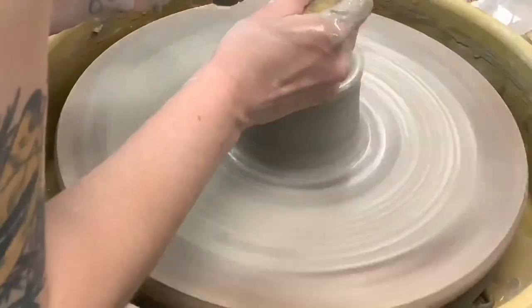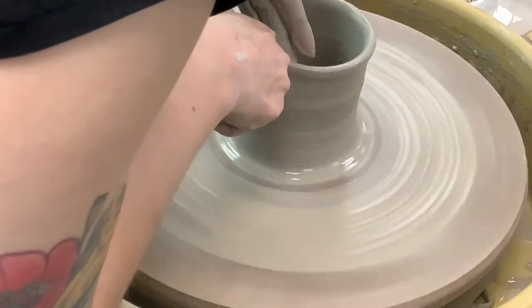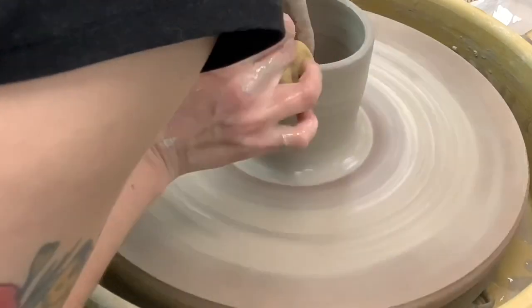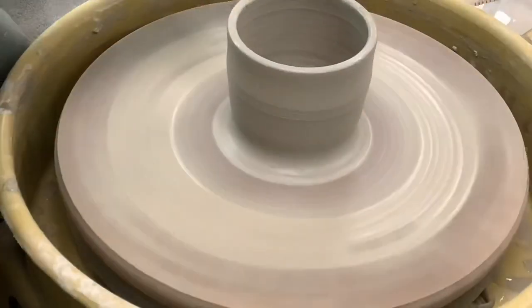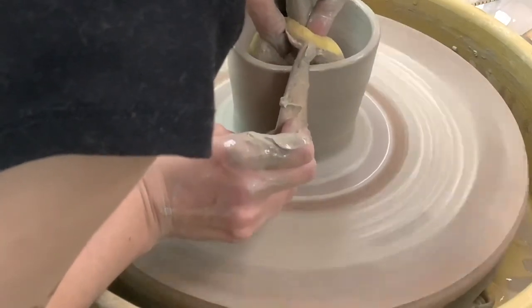Again, I'm pulling the wall up, and then I'm compressing the top. Pulling the wall up and compressing the top. When you're pulling your walls, you want your wheel to be moving more slowly than it did when you centered your clay.